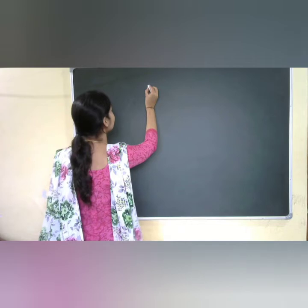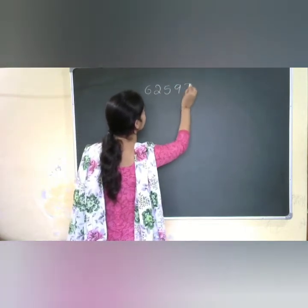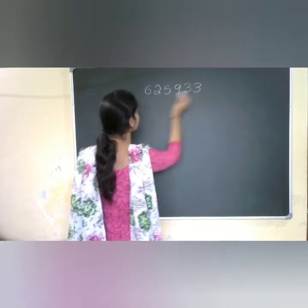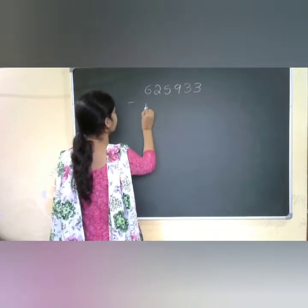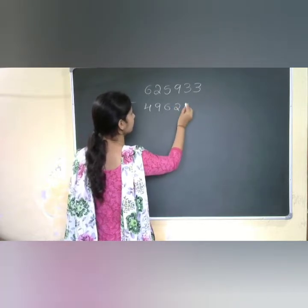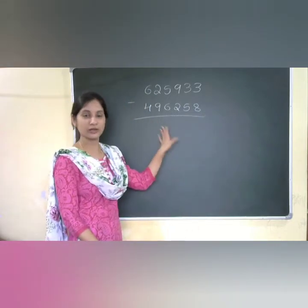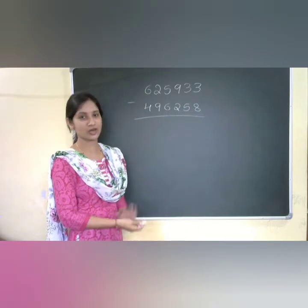I will take the 6-digit number 625933 minus 496258. We will solve this subtraction problem using the dot method.